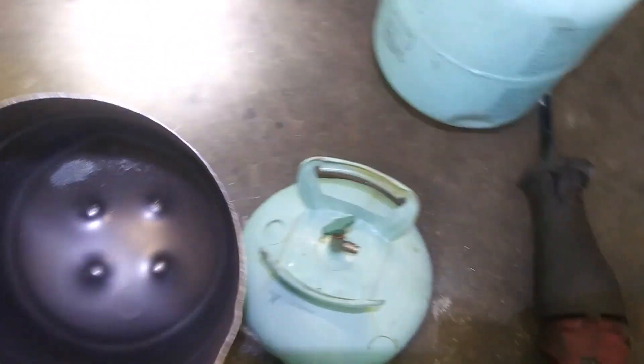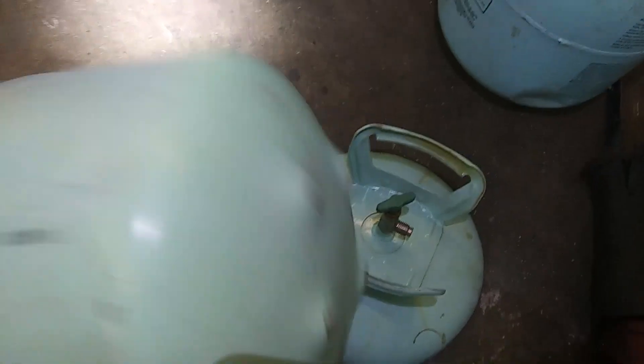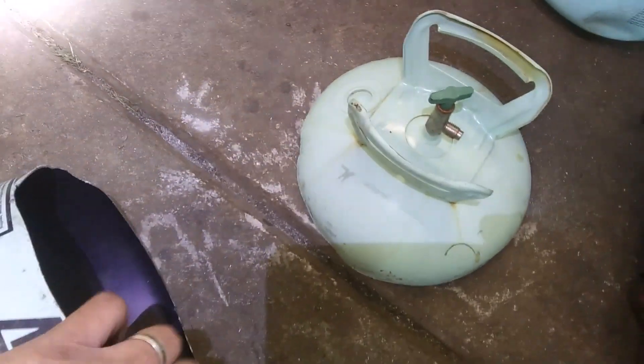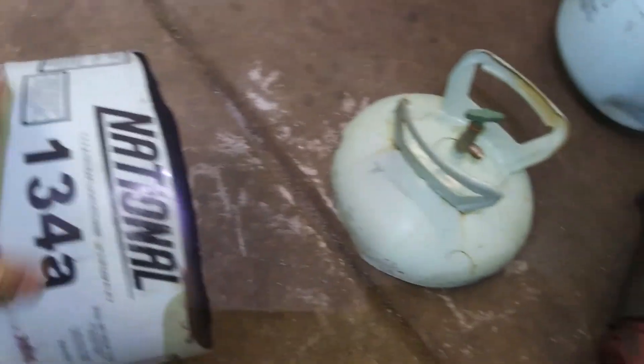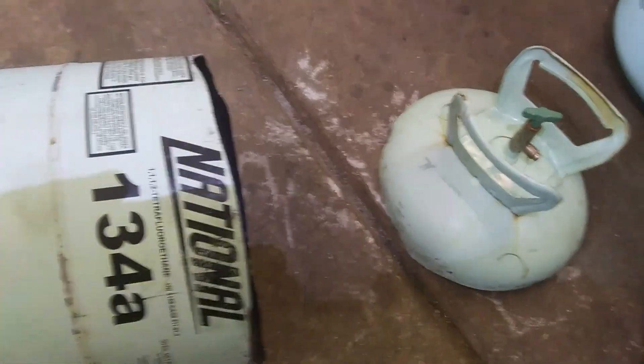With the top cut off, that's the inside of it. I've got to clean it out obviously, and I know the cut is jagged — that's all right. I need to make this a long cylinder, put a fuel neck on this side so I can put it in the stock gas tank location, and maybe even put the bung for a sending unit at the top. That's my plan — we'll see.